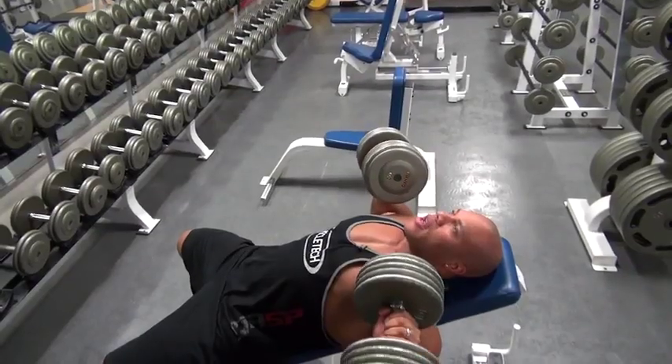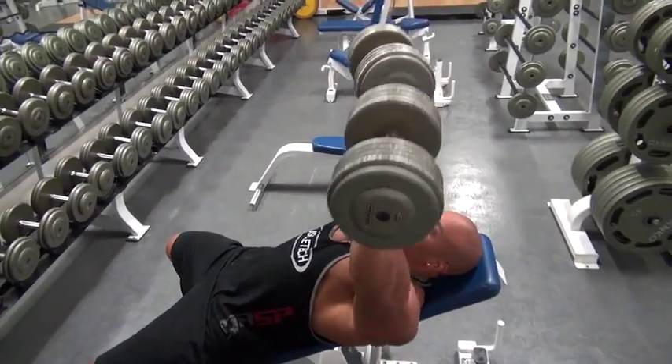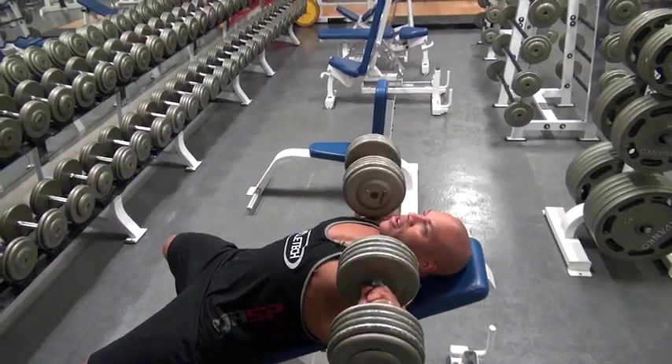For me, building more size and strength in a chest is making sure that you're not afraid to try new things. One day I'll do incline hammer strength on the incline, the other day I'll do dumbbells, and I'm switching back and forth to get different grips and different feel. The muscle doesn't know which, so I have to force it to know.